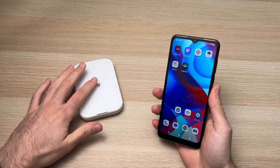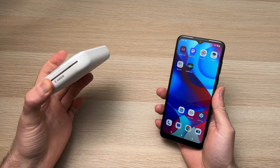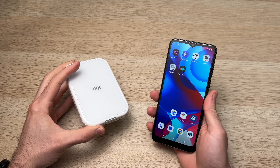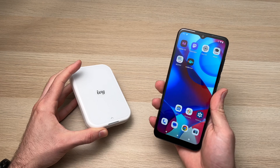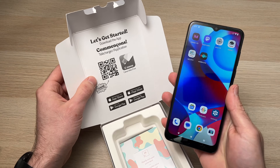In this video I'll show you how to connect your Canon IVY printer — this is the IVY Mini 2, but it works with the IVY Mini 1 as well — to any smartphone, whether iPhone or Android. It's very easy, so let's get started.